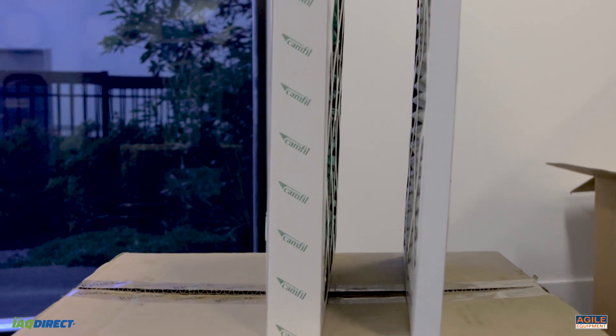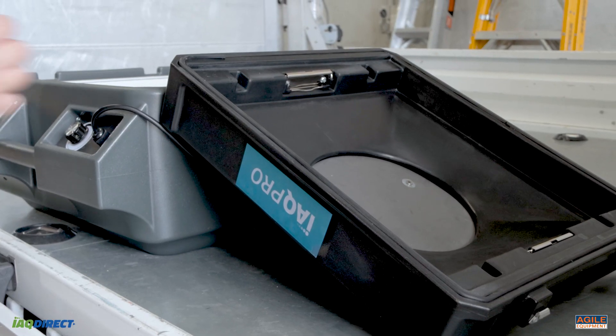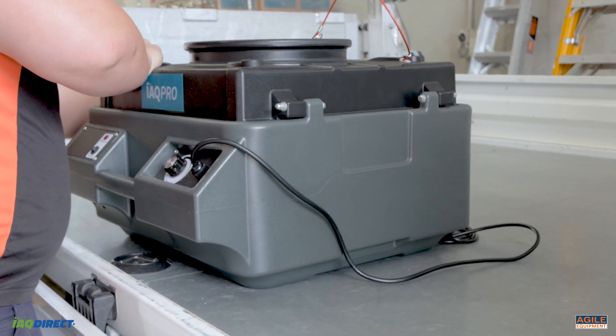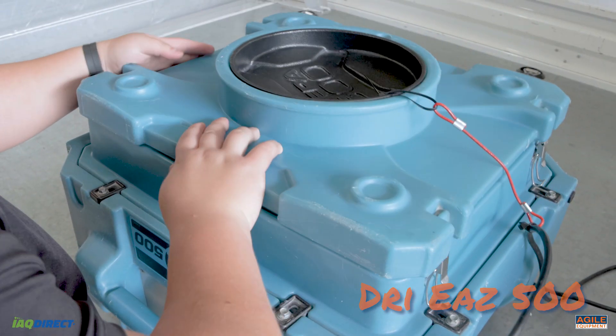Its increased surface area allows for an increased intake and therefore lasts longer before requiring replacement. For your convenience, the HEPA 500 pre-filter is compatible with the following models, most of which can be hired or bought from Agile Equipment.